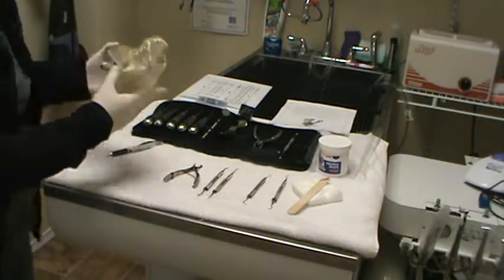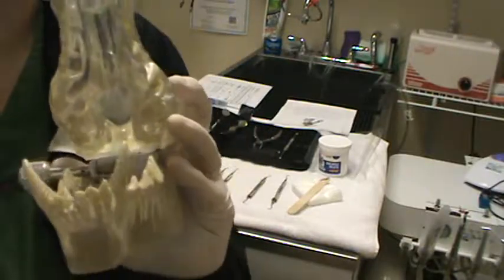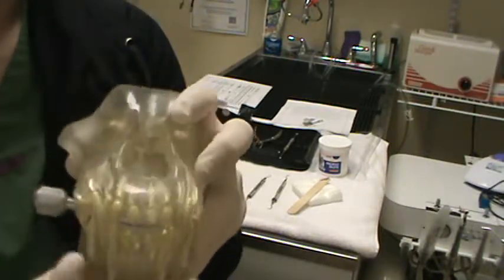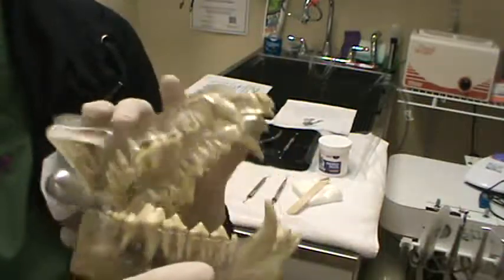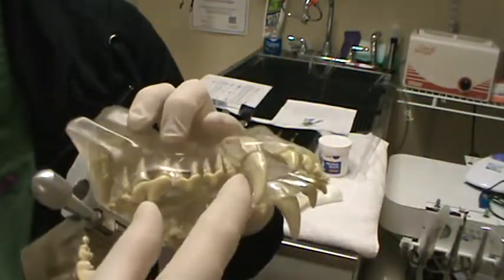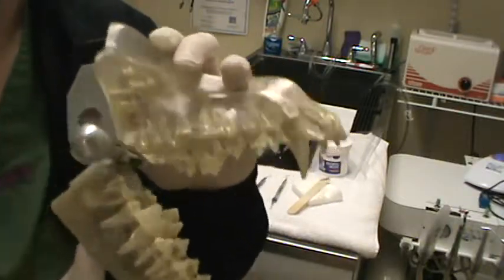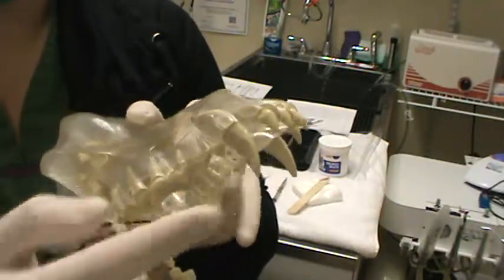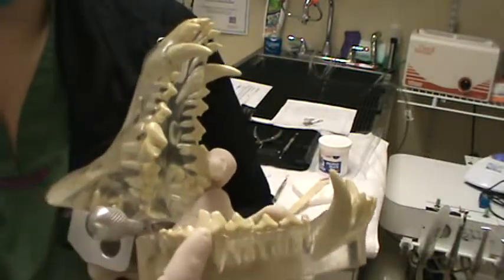Next we're going to go over the anatomy of the teeth. We have four types: incisors — these little guys, six on top and six on bottom; canines — your large tearing, biting tooth; premolars upper and lower; and then molars in the back. On the top the premolars go up to premolar four, which is the carnassial PM4, and then we have two molars for our canine. The same layout applies on the bottom with premolars and molars.